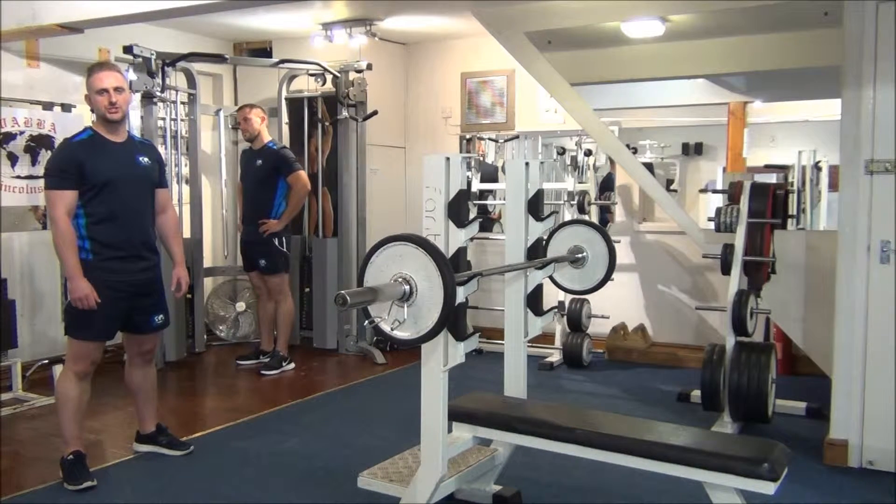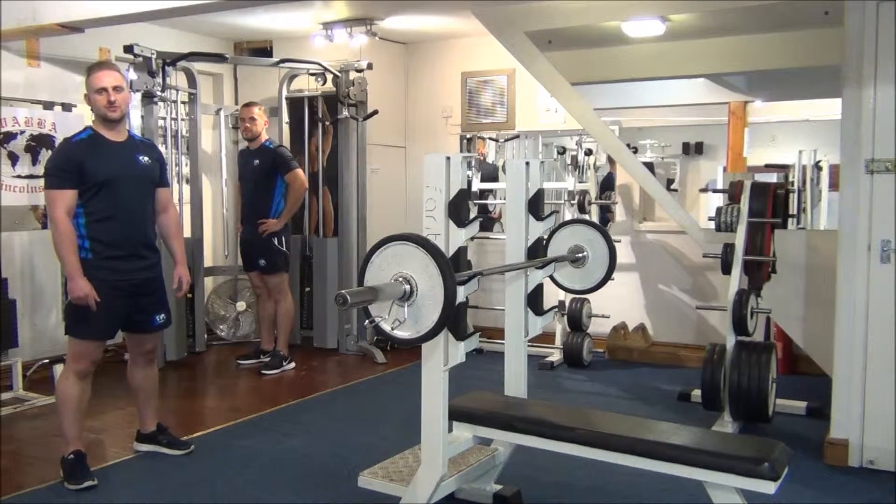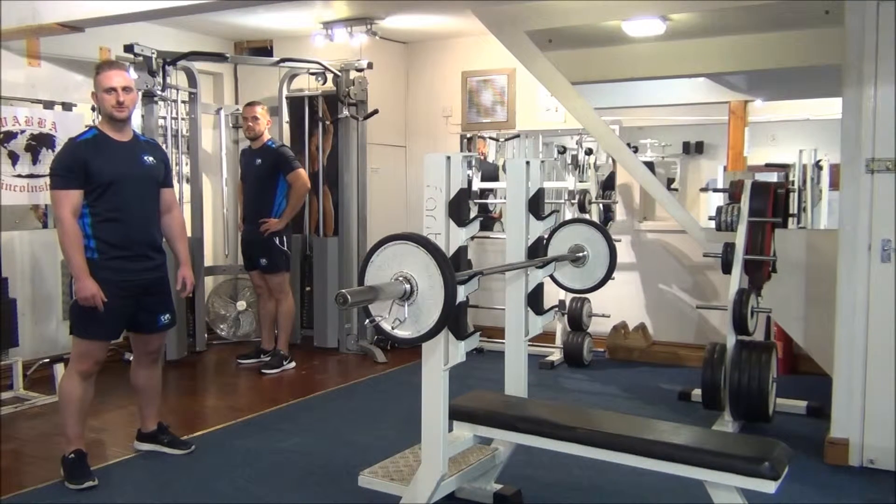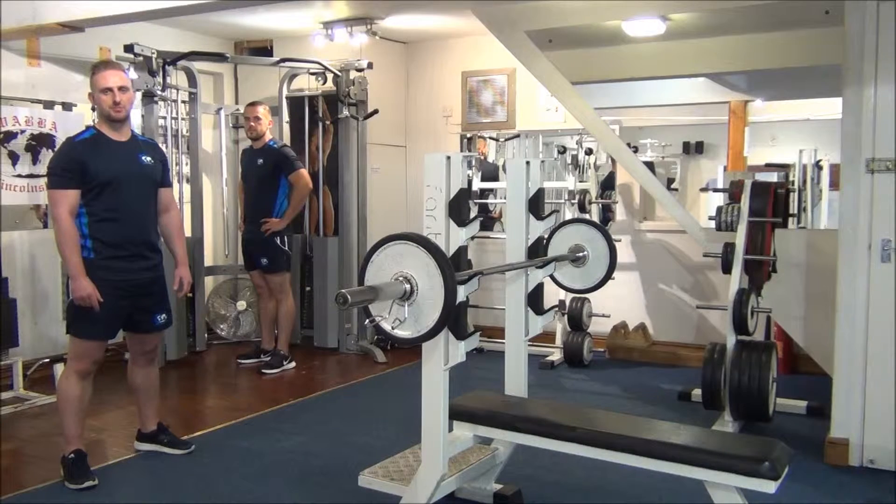Today we're going to be doing a giant set on the triceps. We're going to do isolation followed by a compound, twice. So we're going to do straight bar tricep pushdowns onto a close grip bench press, and then we're going to go back to an isolation — reverse grip pushdowns — back onto a compound, tricep dips.